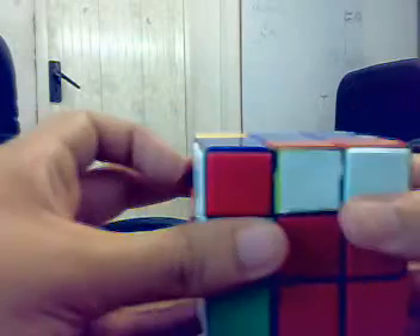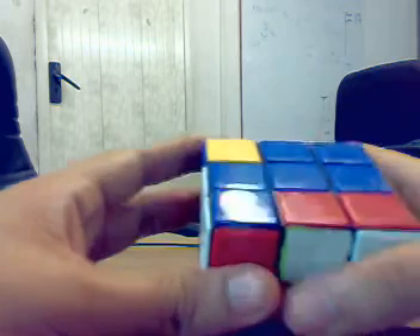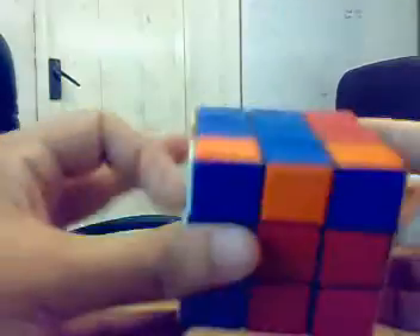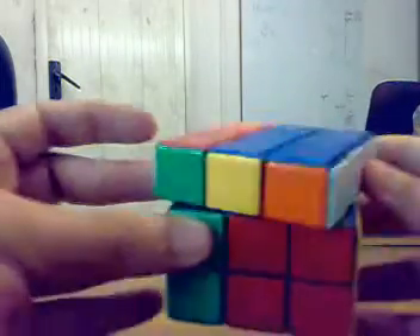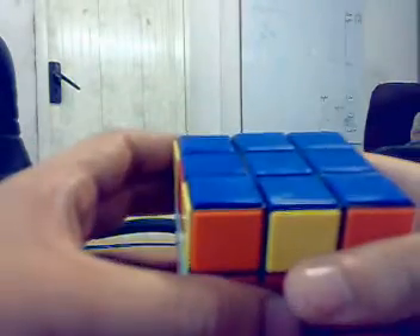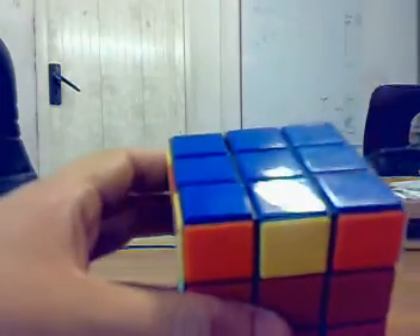Let's do it. One, two — that was left anti-clockwise, top anti-clockwise, left clockwise, top anti-clockwise, left clockwise, top inverted, left clockwise. We've got them all twisted the right way.